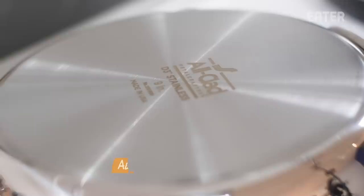Each of these pans that we are testing today are made without PFOA, which is a harmful chemical sometimes used in manufacturing these types of pans. So never buy a pan that isn't PFOA-free.